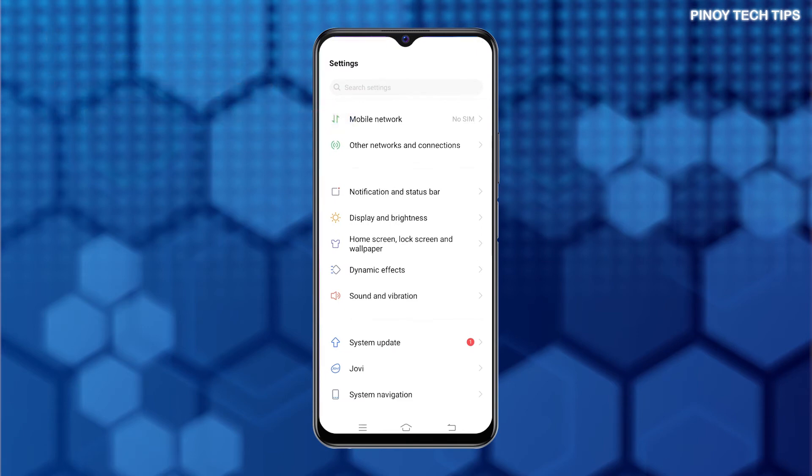From the Settings menu, find System Update and then tap on it. A red circle next to it is an indication that a new software version is available.